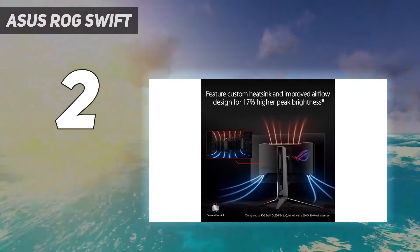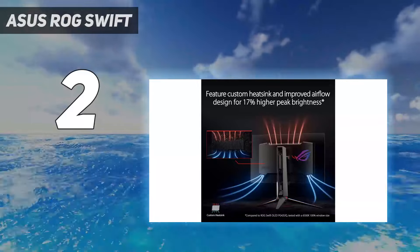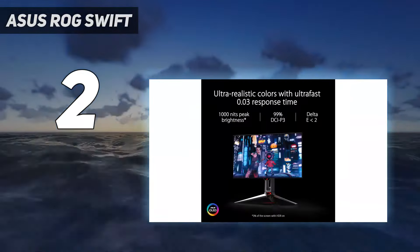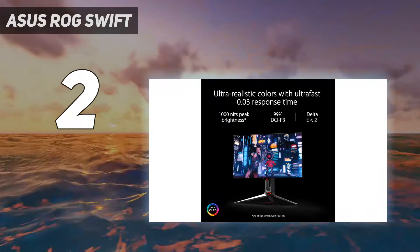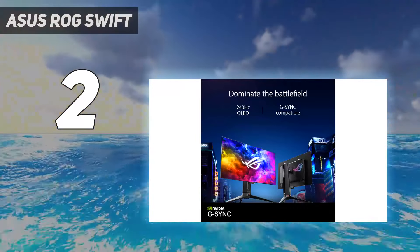Besides its excellent picture quality, it's a fantastic gaming monitor with a near-instantaneous response time, resulting in almost no motion blur with fast-moving objects. However, there are some quirks — you need to update it to the latest firmware to get the best HDR performance and the lowest input lag possible.